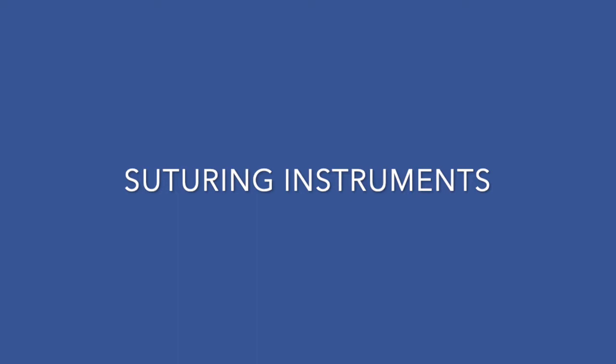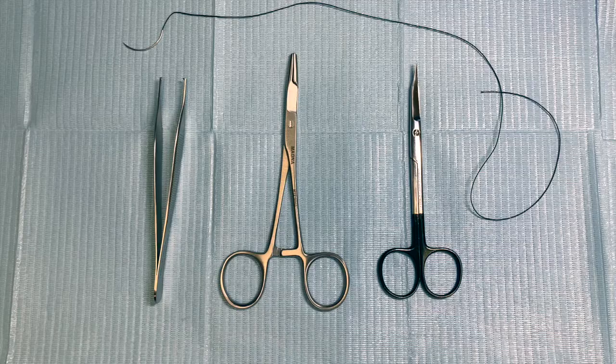Hi, I'm Dr. Sanjay, a plastic surgeon at Thunder Bay in Ontario, Canada. This series called Surgery Basics is for educational purposes. I wish to thank Nicholas Nucci and Miranda Waugh who have been instrumental in creating this series. This video is about the basic instruments you would use for suturing.